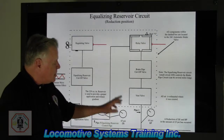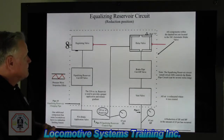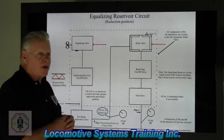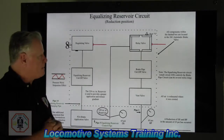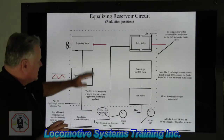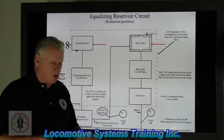We also have a gauge, and we'll talk about that a little bit later. So our four players are these. As it looks right now, this is just a piping diagram of how this thing is all piped up and where it is and where it goes.